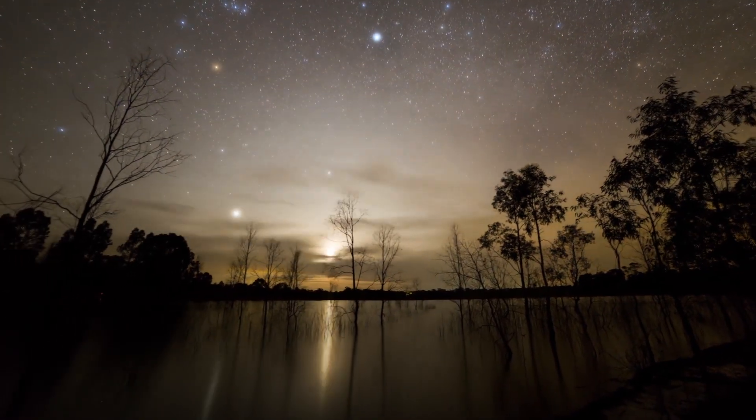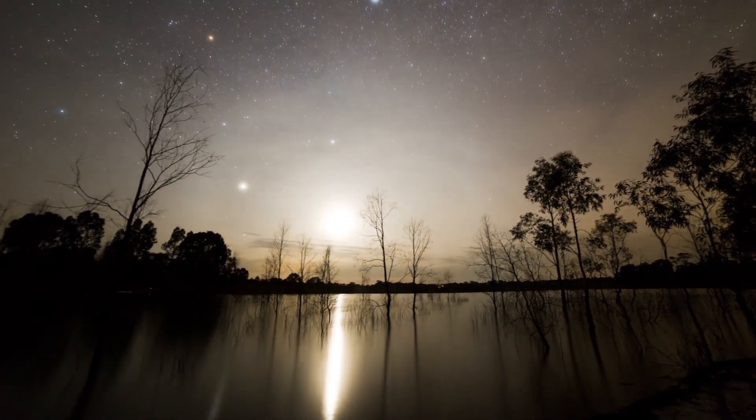Digital SLRs are amazing today in how well they work in low light, and they can record great scenes of the sky at night. I hope you get out there and have fun shooting under the stars.